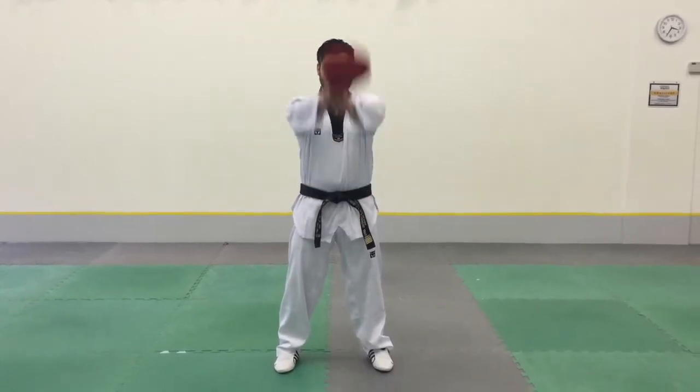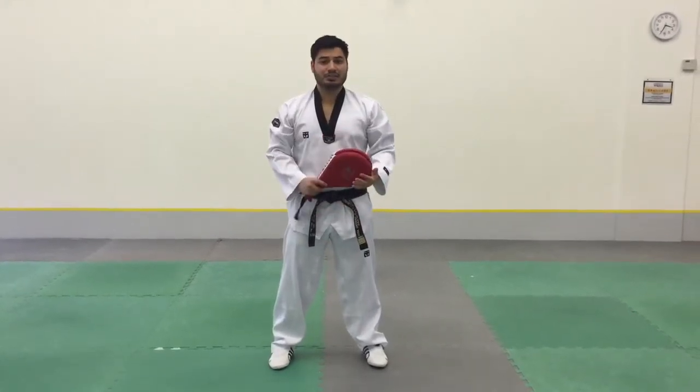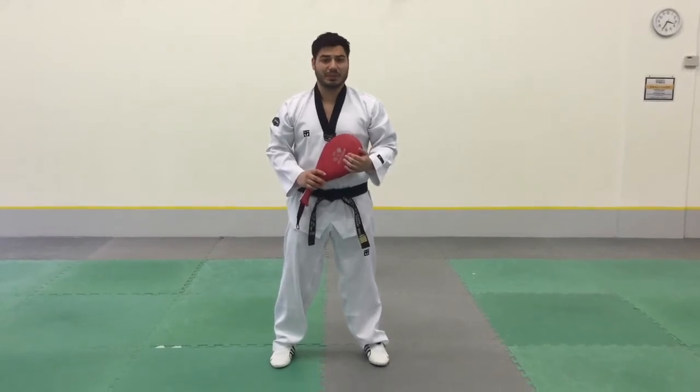But if you have it straight, there's no chance it's going to hit you. And remember, this drill is for your partner to get better, so help them out as much as you can.